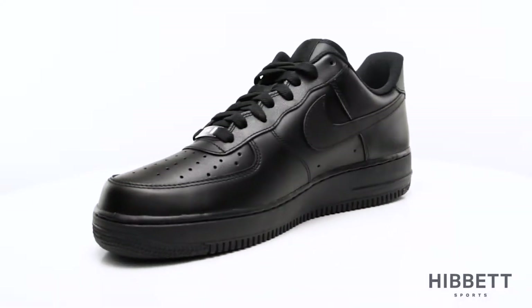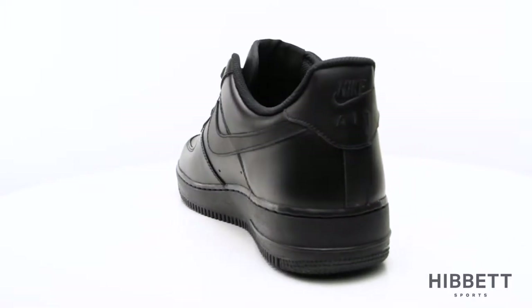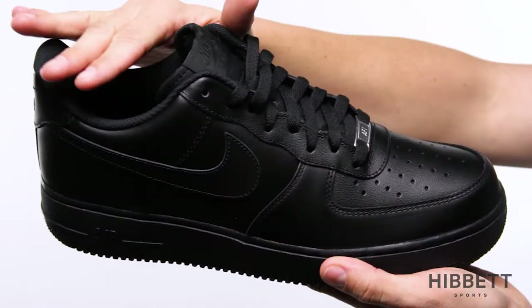This is the Air Force One from Nike. The Air Force One is one shoe that never goes out of style. The all leather upper gives it a classic look, and this low top version goes great with denim.